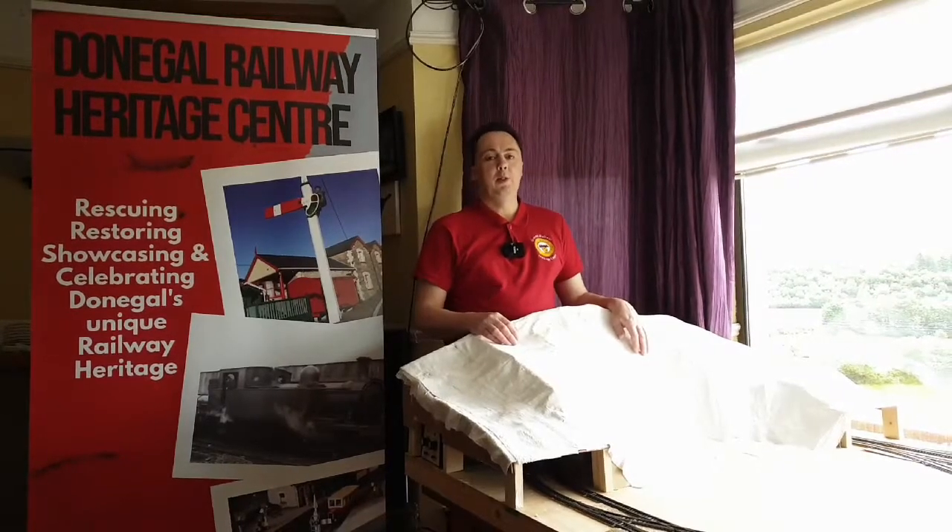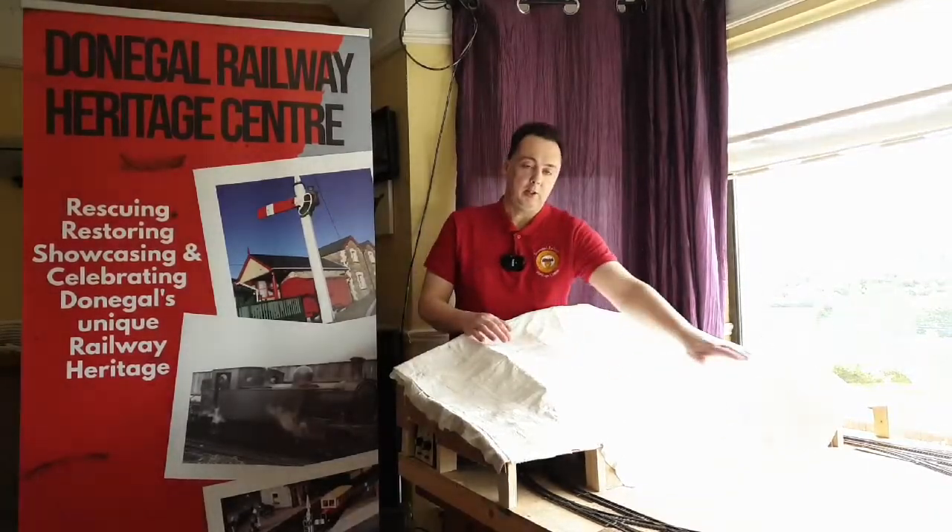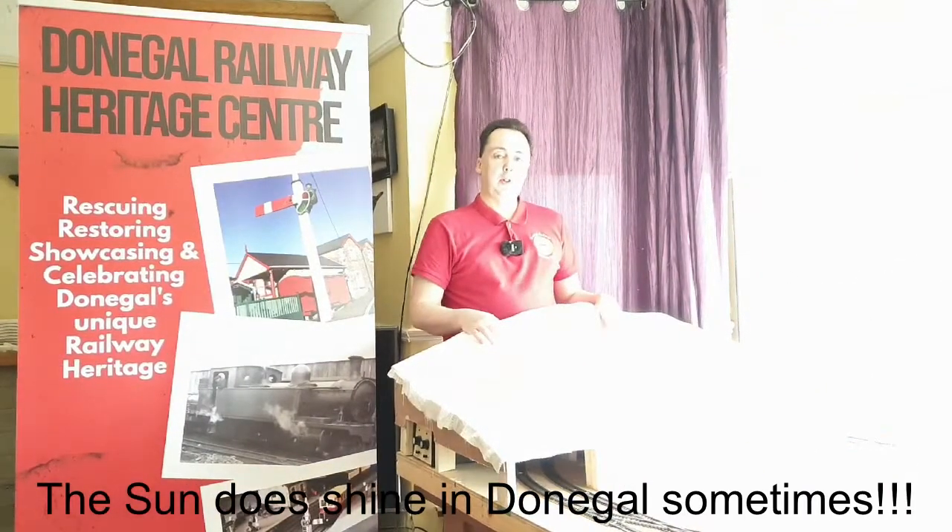Hi, welcome back to Denny Gold Ad. If you're new here please subscribe. Today we're going to be looking at the scenics of the hillside and the central area of the layout. So let's get started on that.